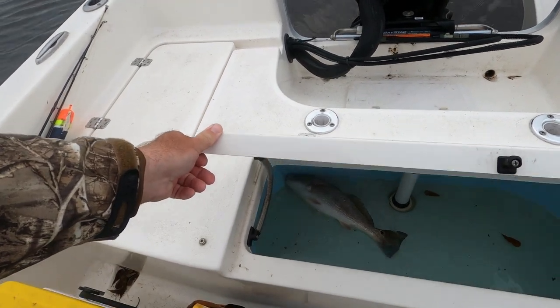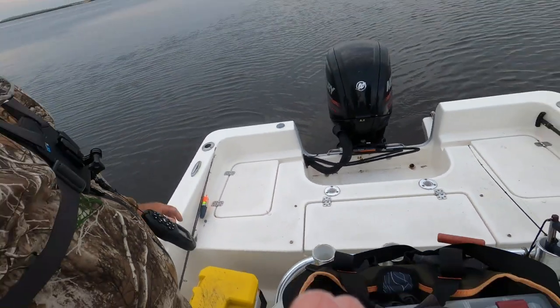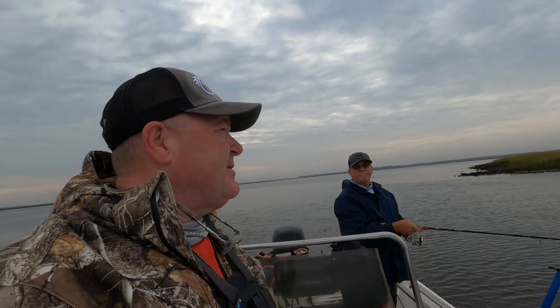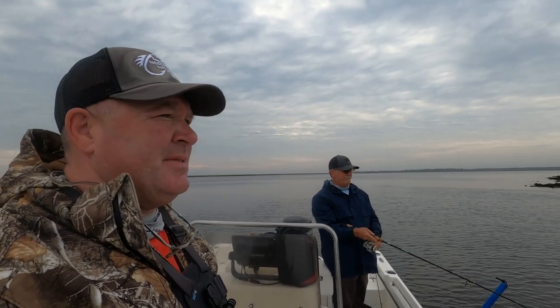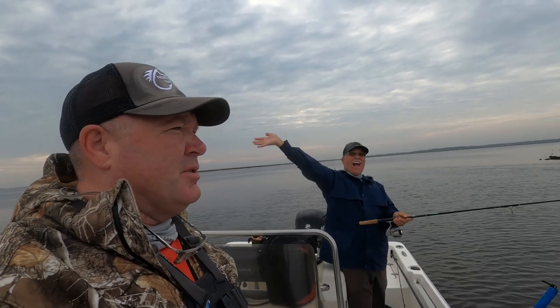He's in there! We're gonna catch some fish today — we need to keep some fish today. It's almost Thanksgiving and we've just not been out. I can't even camera-talk anymore.